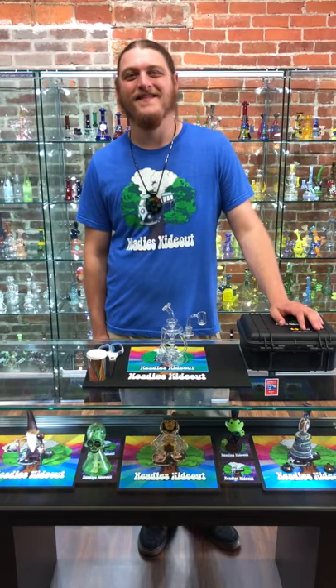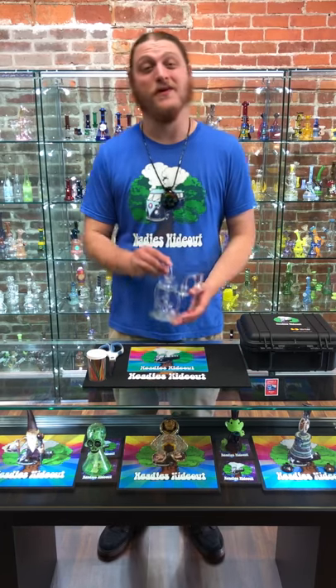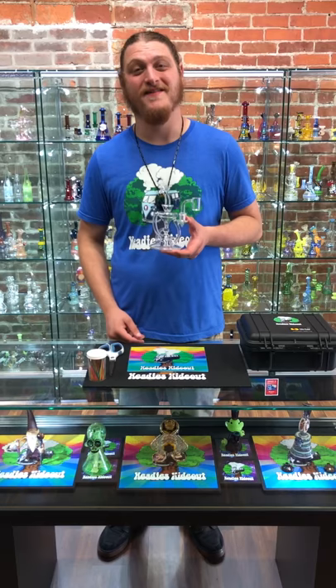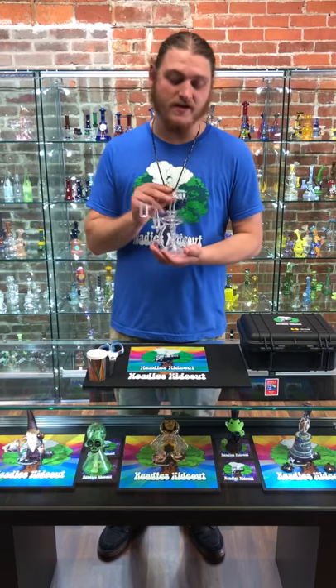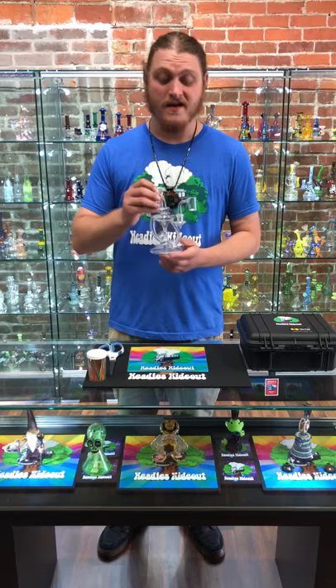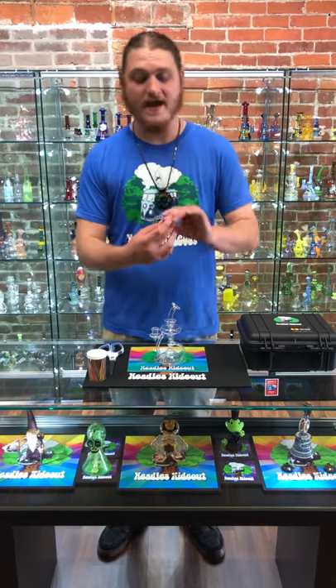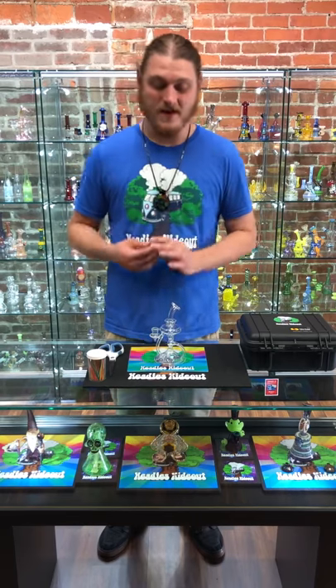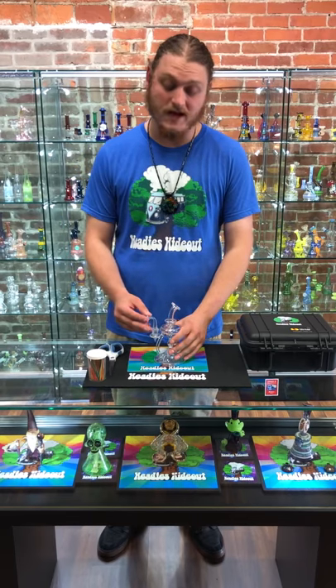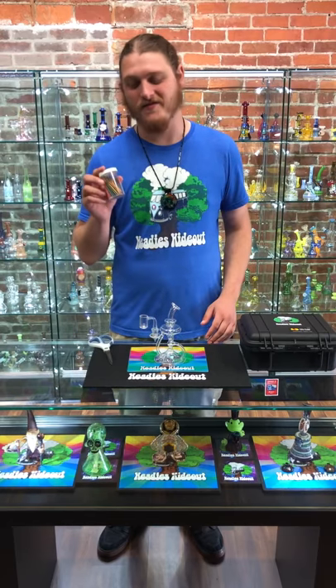Hey, how's it going guys, this is Cobb over at Hetty's Hideout. Today I wanted to give you a little tutorial on how to professionally plug a piece. For today we have our deal of the day — it's the Casa glass full-size recycler. I've got this paired with one of Casa's Hetty's Hideout bangers. We have both of these products available, as well as everything else out here except for our scissors and our toothpicks.